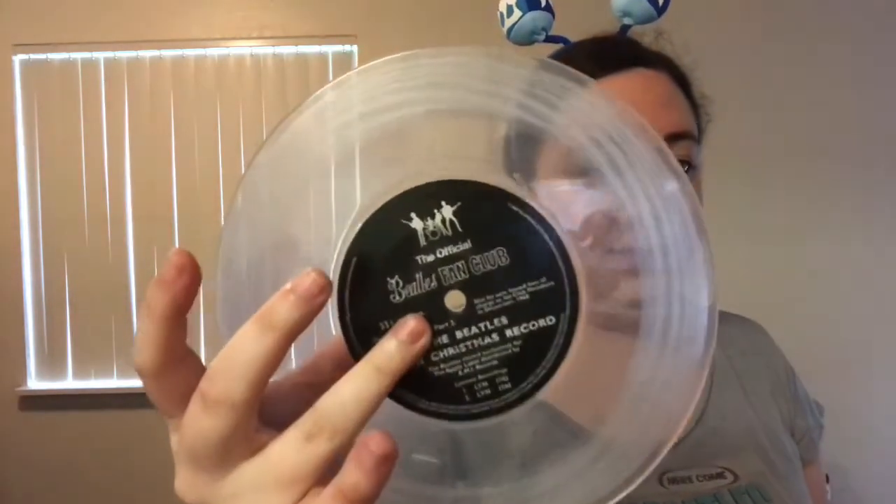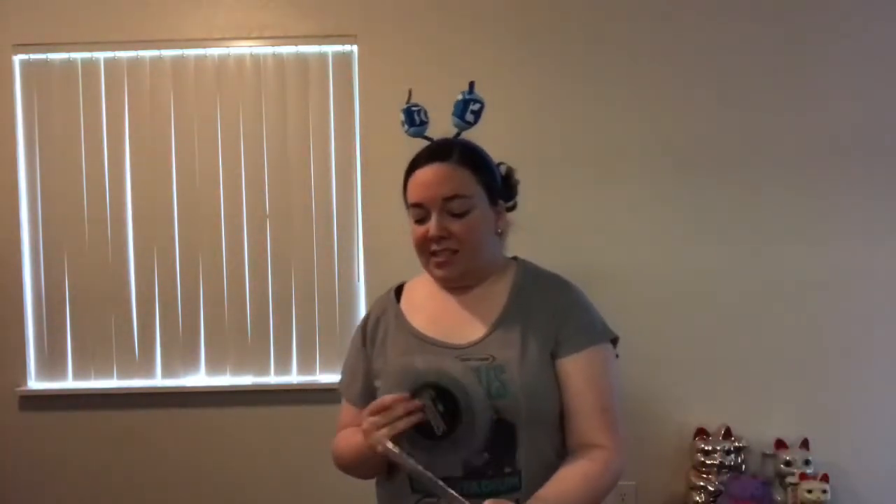Then you have Christmas of 1968, with a clear vinyl, which is very cool. I've never seen clear vinyl before. And then the regular Beatles logo there on the B-side — '68 and '69, for those of you that do not have this set yet, has an A-side and a B-side, which all the others were just shorter messages, so they just had one side.